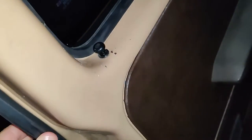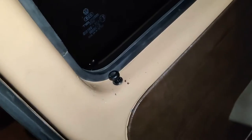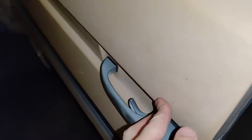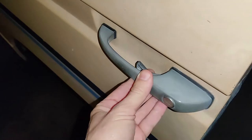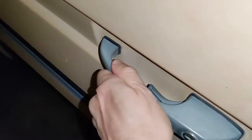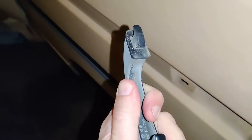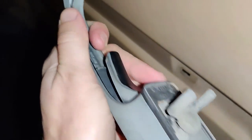It doesn't matter if it's locked or unlocked — I have another video that shows you how to do that. To remove this thing, you just push it or jiggle it a little and slide it forward. Replacing the seals is really easy — they just kind of pop off and pop on.